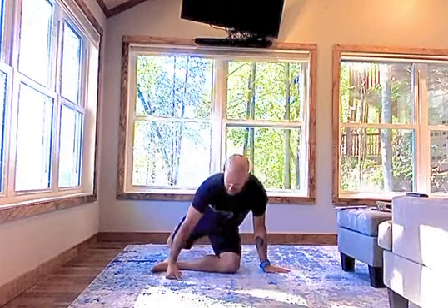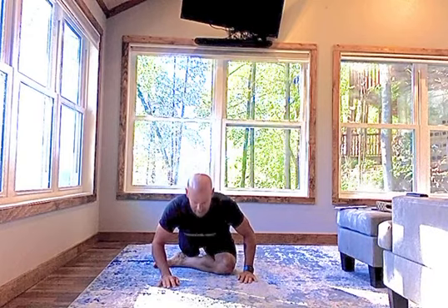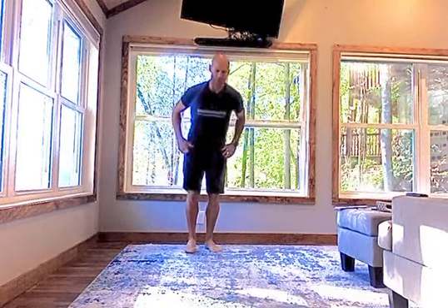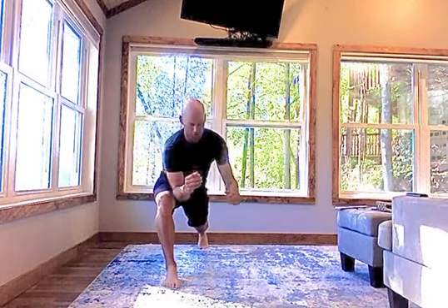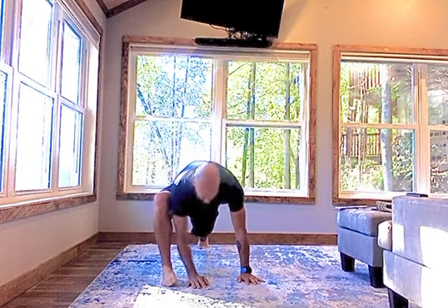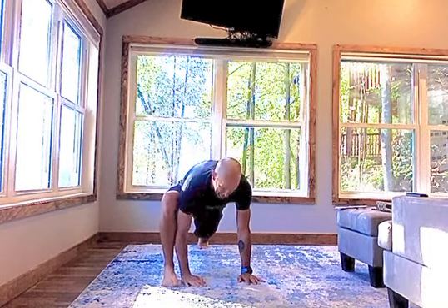The other excellent one is pigeon pose — get that foot underneath you, put that leg back, and you're just trying to bring your chest to the floor, walking your hands out. You really feel that all the way through your hip. And the other excellent one is called lizard: you're in that forward lunge position, you drop inside that front knee, and you let that knee roll open. You're going to feel it in your front hip and in that back hip as well.